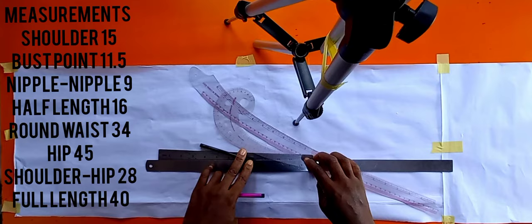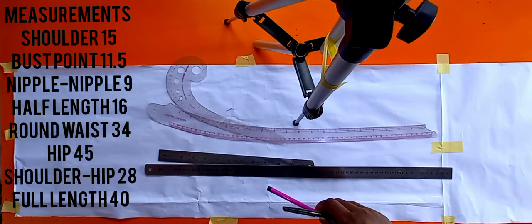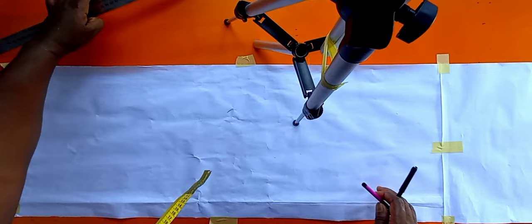Hello beautiful people, welcome to my channel — please subscribe if you haven't. Today we'll be drafting our basic dress block. These are the tools I'll be using: a long ruler, a short ruler, a marker, a hip curve ruler, and you'll also need your French curve. On the screen are the required measurements I'll be using today to draft this basic dress block. Every design comes with a basic block, so for the dress, this is what we're going to pattern today.